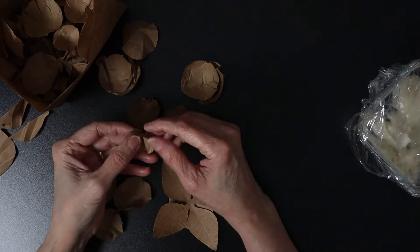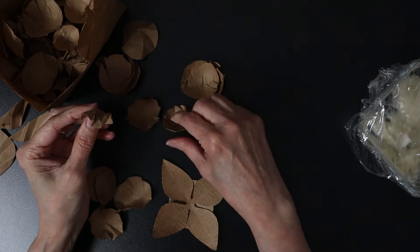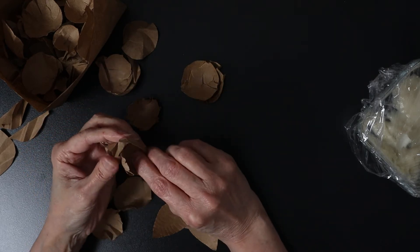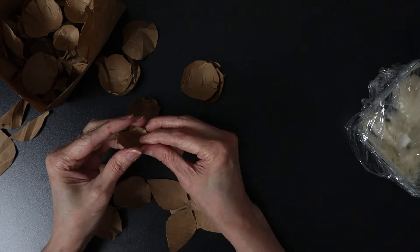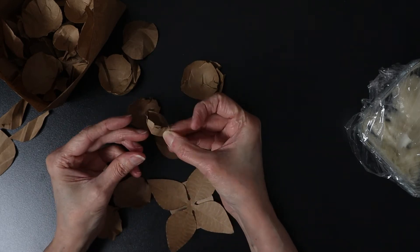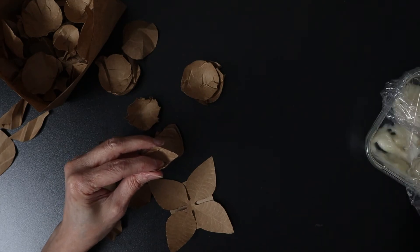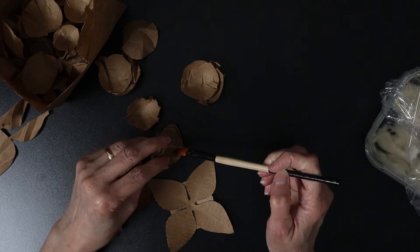I have a box wrapped in brown paper, flower petals made of brown paper, two sheets of handmade paper, and homemade glue. If you want to learn how to mold paper flower petals, I will put a link at the end of this video.